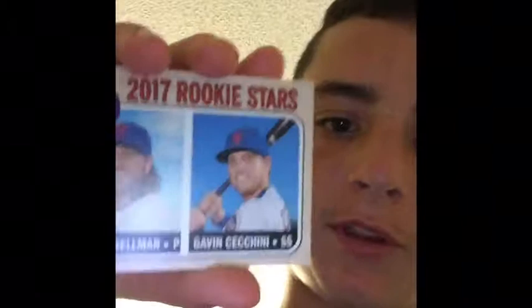Wearing cool all-star uniforms. Another rookies card: Robert Gelsman and Gavin Chequina — shortstop and pitcher. Next, Drew Palmares, Red Sox pitcher. There's the back of it.